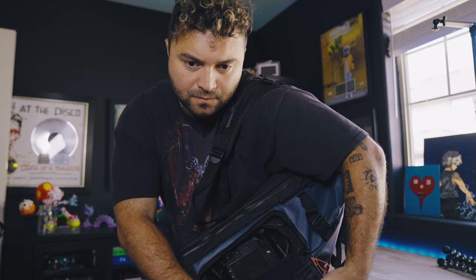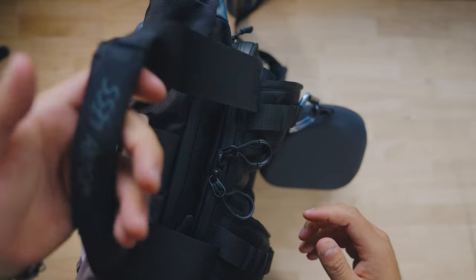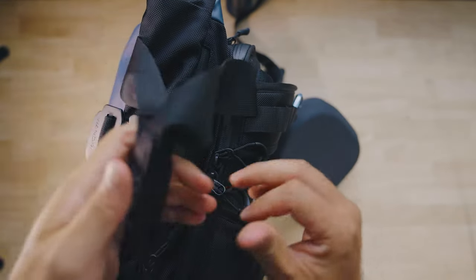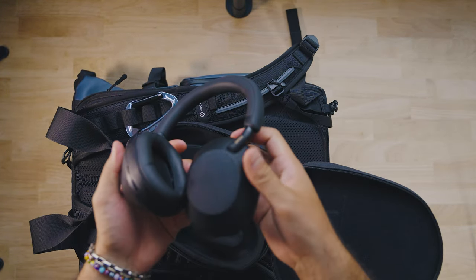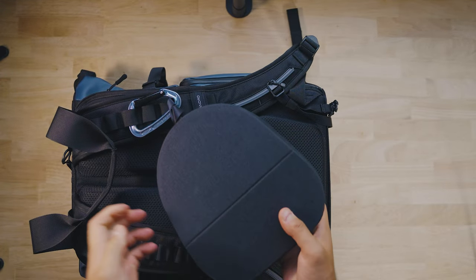I'm going to dive into everything inside it. First up, there's a strap up here that is magnetic, which is really convenient because when you're on the go you don't want to deal with a bunch of zippers and straps. It's really easy to throw together quickly. First things in here are my Sony Bluetooth headphones — these are the XM5s — and they are the best noise-canceling headphones I've ever used.